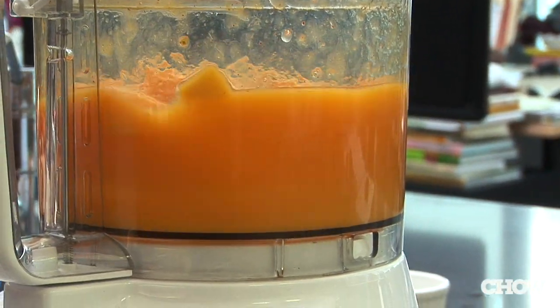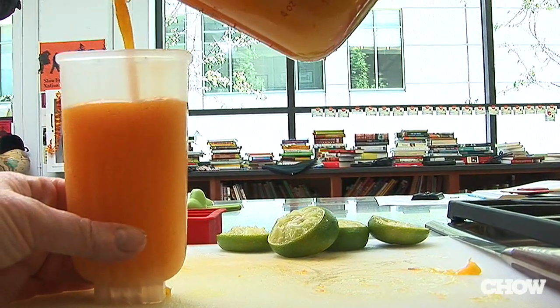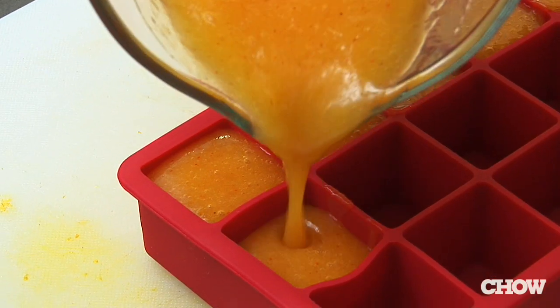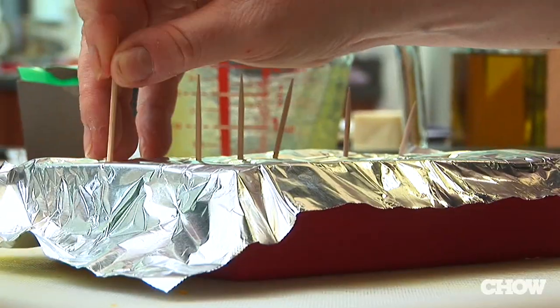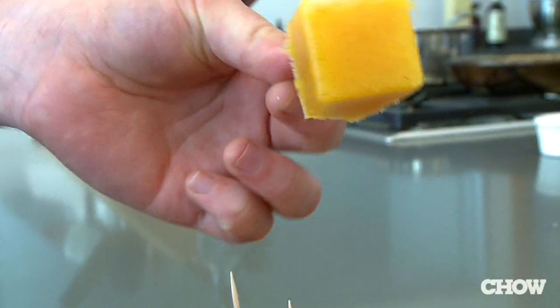Put them in the food processor to make a fruit puree, then pour them into your favorite retro popsicle mold, or just a simple ice cube tray covered with tin foil and dotted with toothpicks. Six hours later, you will have a delicious frozen treat on a stick.